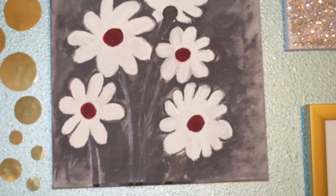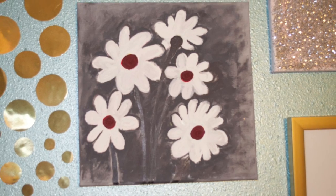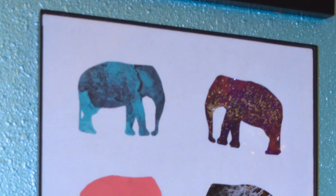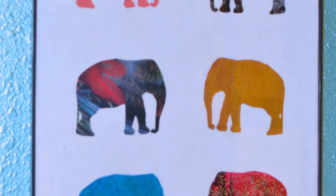Hey guys, I'm ClassyJade and I'm excited because I finally got my next DIY room decor video finished! Right now I am showing you guys pictures of what I am going to be creating in the video.